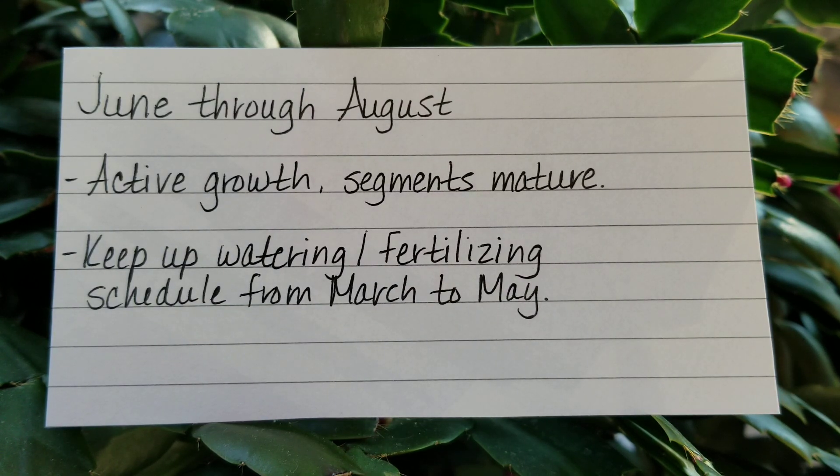Then June through August, summertime, you're going to have lots of active growth. That's the time when your plant is going to grow the most and your segments are going to mature. So you're going to keep up the watering and the fertilizing schedule that you had from March through May.